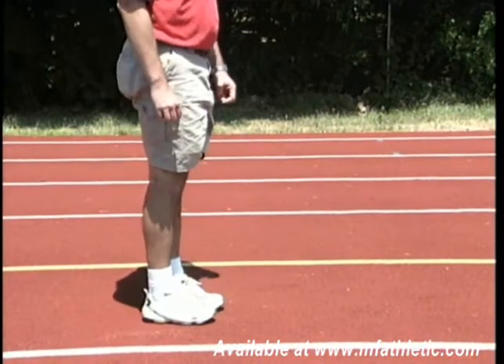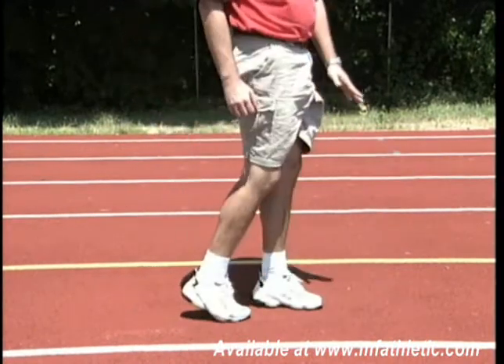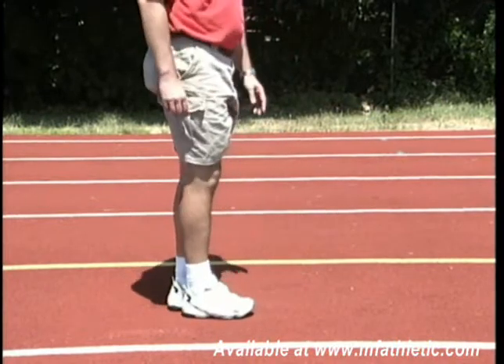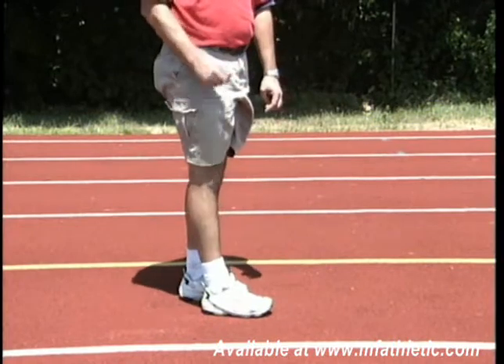Our last stride into the board is going to be more over the top and pull. In the long jump, the heel recovery is mid-calf. In the triple jump, the heel recovery is over the opposite knee. That's the difference between the two approaches.